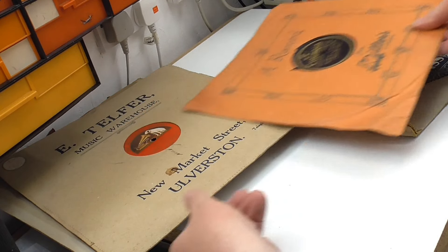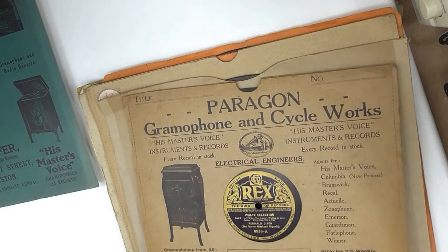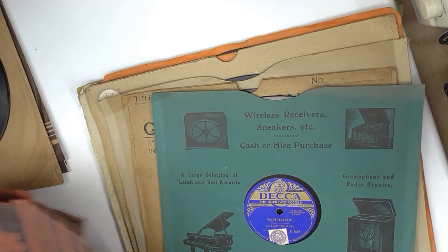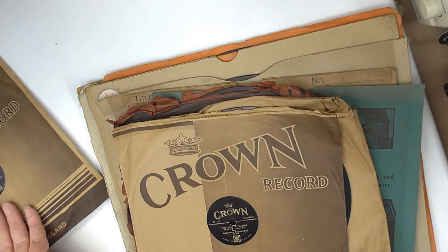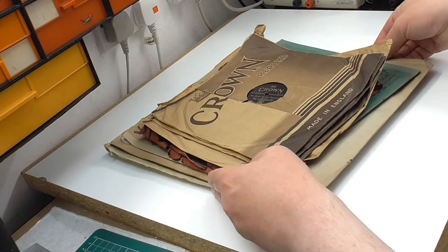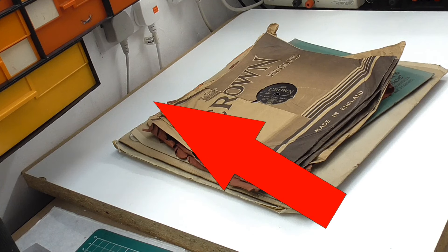So let's just quickly count them up: one, two, three, four, five, six, seven, eight, nine, ten, eleven. I think that was eleven pounds worth - was that a good deal? Anything in there worth playing? Would you have bought them? Anyway, if you've enjoyed this video then you might like this one too. Thanks for watching and I'll see you in the next one.